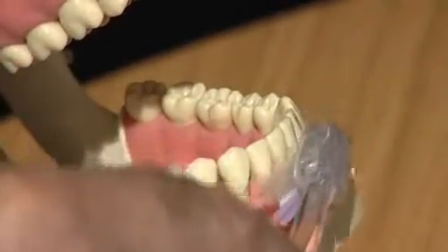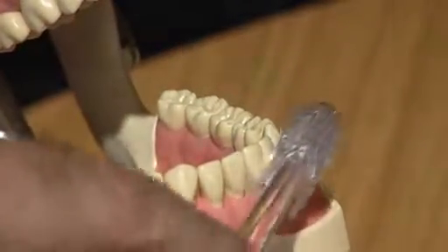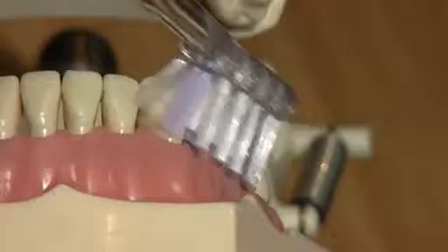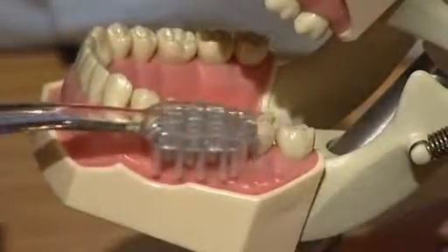These teeth tend to be the ones that stain most. When you go round, do two teeth at a time, keeping the bristles in the crevice, going backwards and forwards with this sort of action.